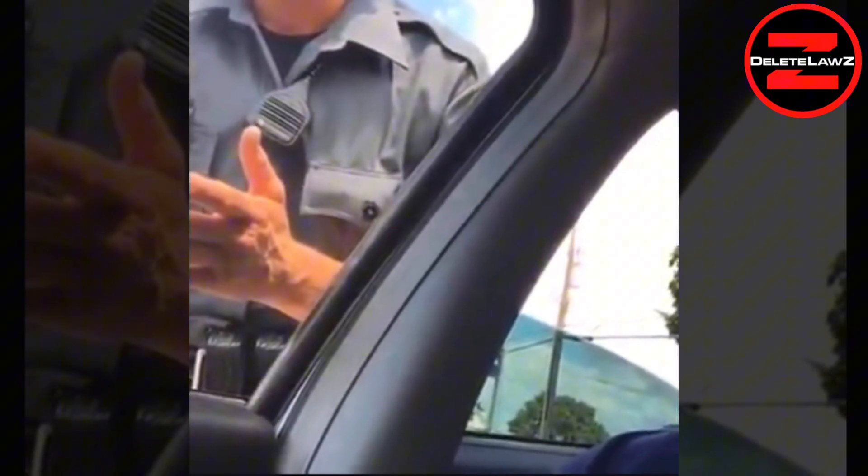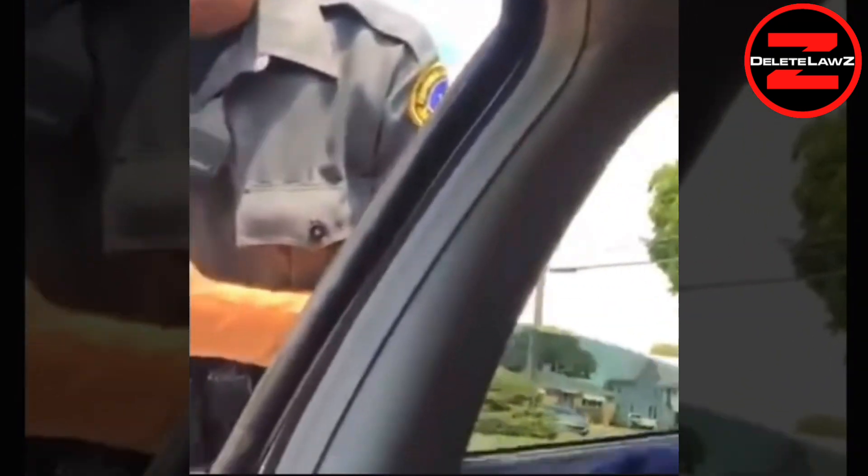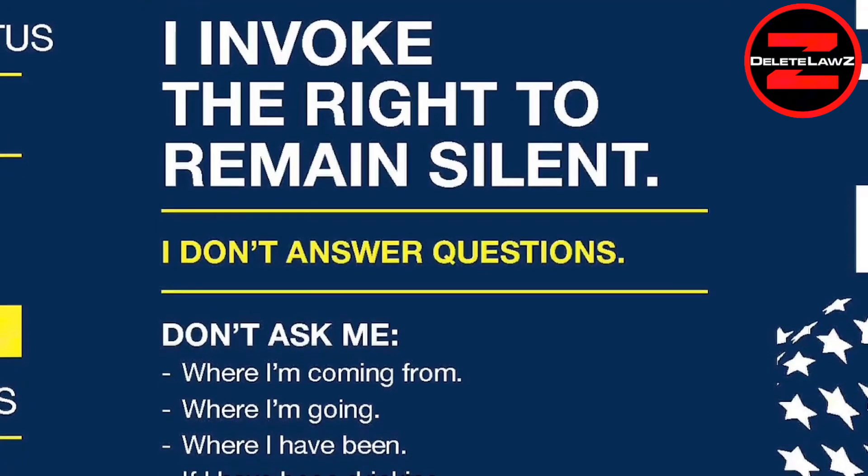I do not care why that cop is pulling me over. Anything I say to this guy he'll use against me. If I answer one question, he's going to ask me another and another, and then he'll say I'm being argumentative and pull me out of the car. I don't have to answer any questions — I gave you all my paperwork. Why are you asking cops why they pulled you over? He's going to ask 'Do you know why I pulled you over?' — that's his way of starting an argument. I've invoked my Fifth Amendment right. I showed it to the camera; this footage is going to the judge when I sue you.